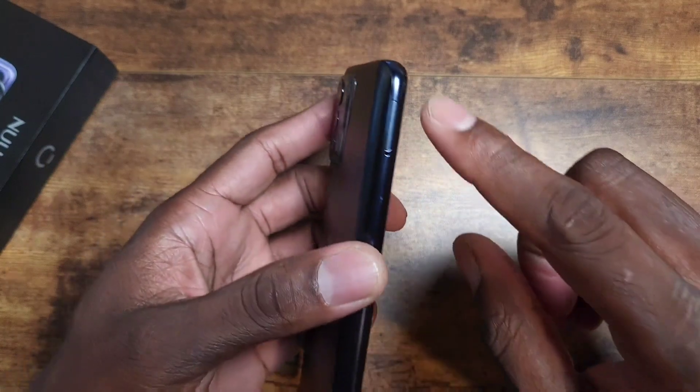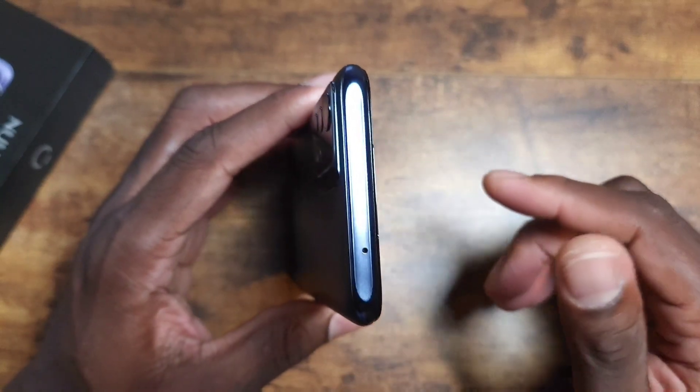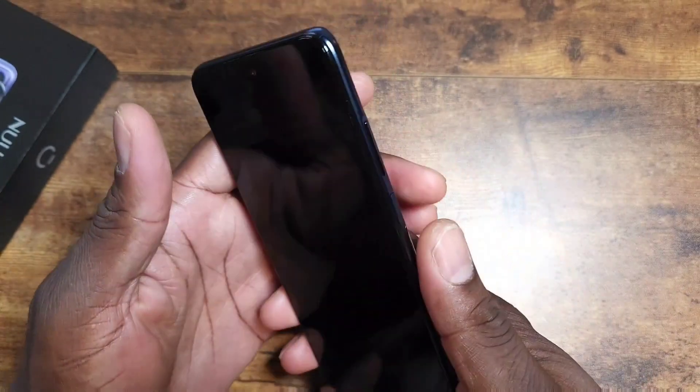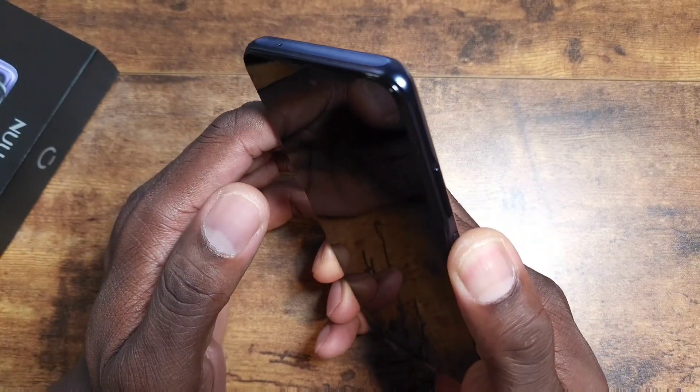On the bottom there's a grooved area with a Type-C port, microphone, headphone jack, and speaker. On the other side is the SIM tray — still a thing on 5G devices. On the top there's a microphone for noise cancellation.